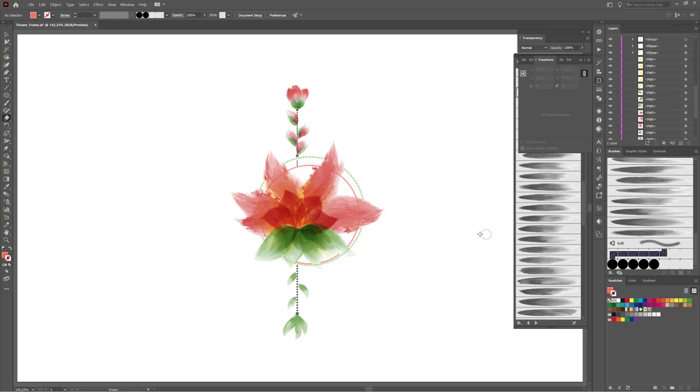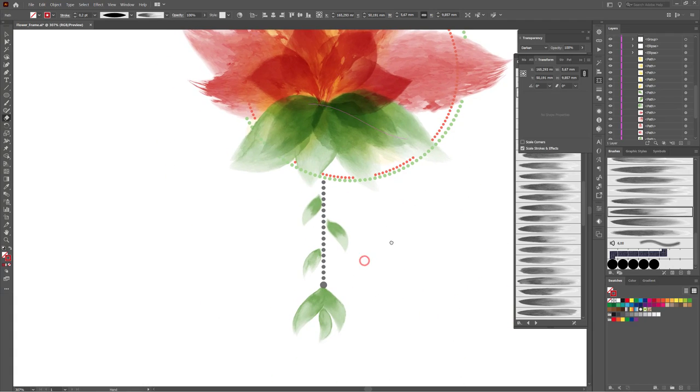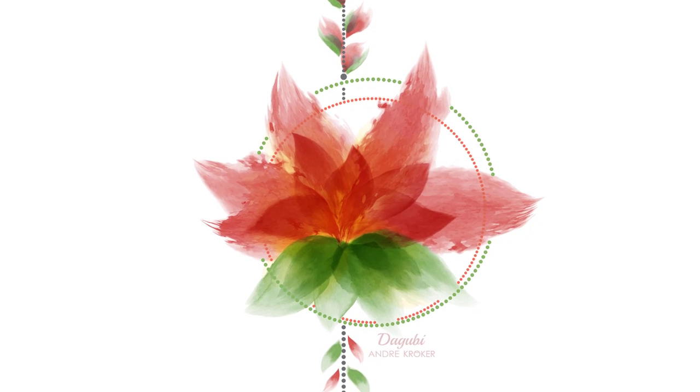At last I'd like to draw some red leaves. Select one of these red leaves. Now change the tool — choose the paintbrush tool and draw some red leaves. That's it, I'm done. Thanks for watching! If you liked this tutorial please press thumbs up and share it with your friends. If you want to see more of my tutorials please subscribe to my channel. Hope to see you soon!